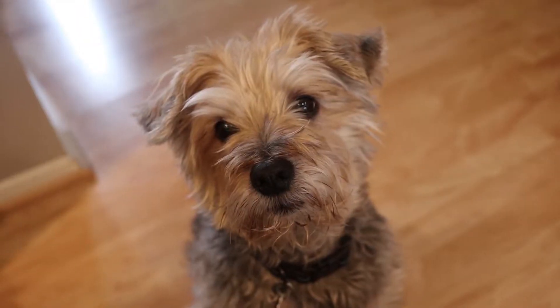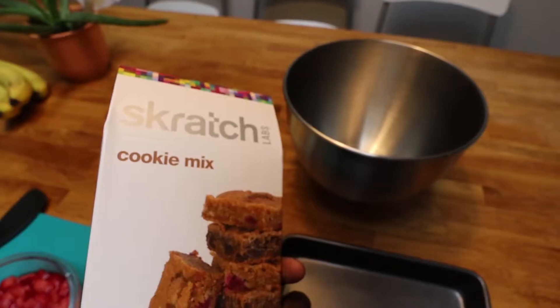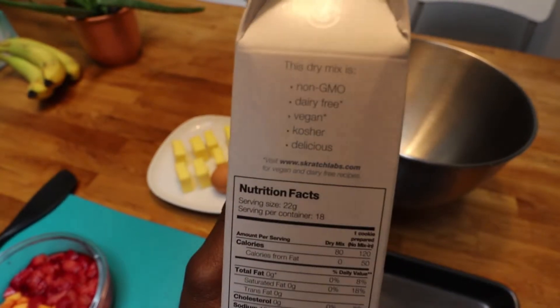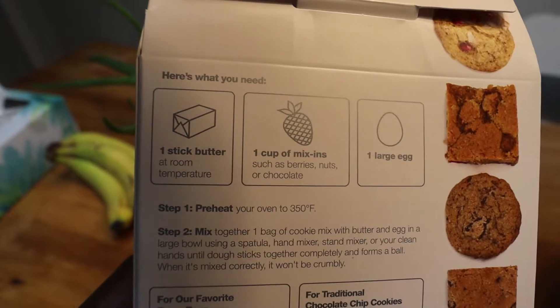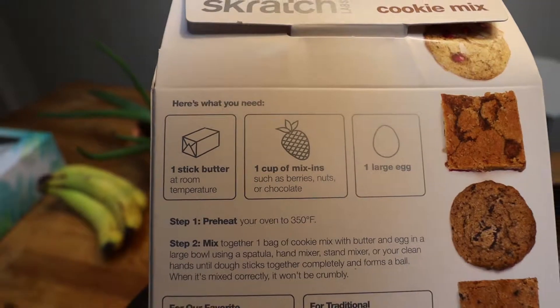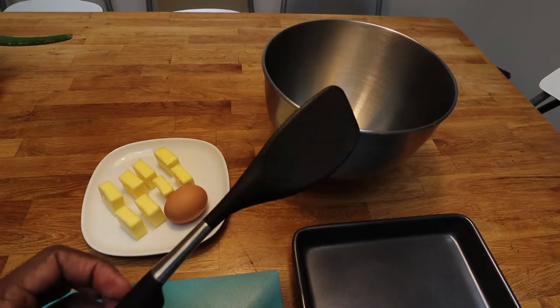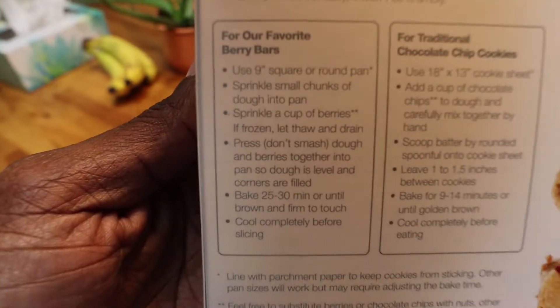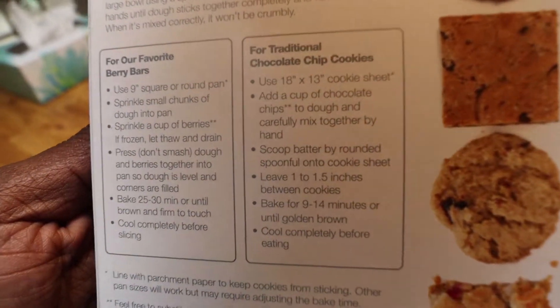My dog wanted to make cookies with me — ain't that right, Lincoln? Let's get down to business. First thing, I need my handy apron. Scratch Labs cookie mix — it is non-GMO, dairy free, vegan, kosher, and delicious. We need a stick of butter, a cup of fruit, nuts, chocolate, whatever you decide. One large egg, and my favorite kitchen utensil for when I'm rarely in the kitchen. It also has options for bars or if you want to make actual cookies.